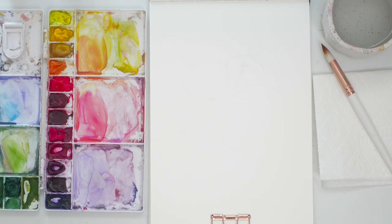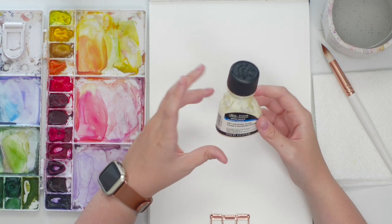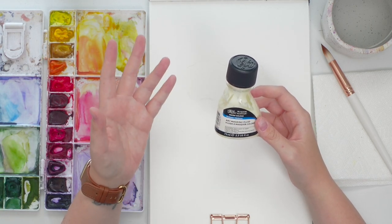Hey friends, welcome back to another video. My name is Emma Lafave and today we are going to be painting a watercolor hibiscus flower. I'm also going to show you how to use masking fluid, so let's jump right in.